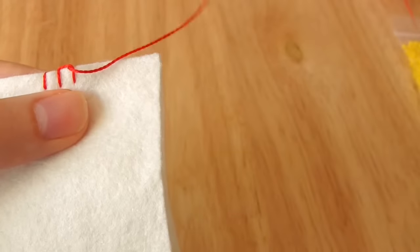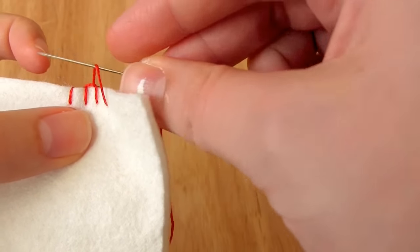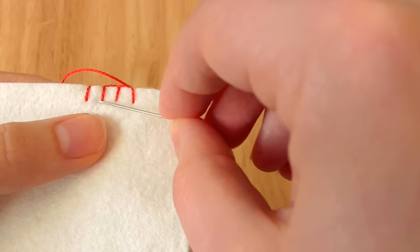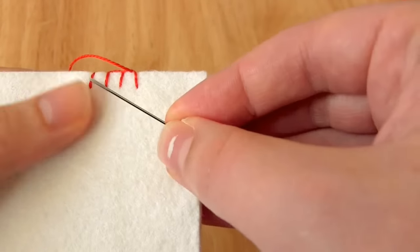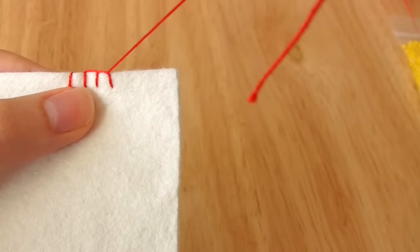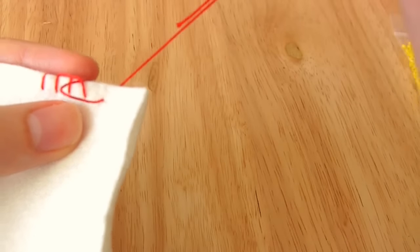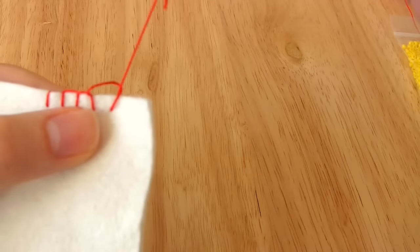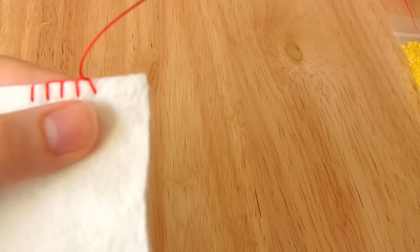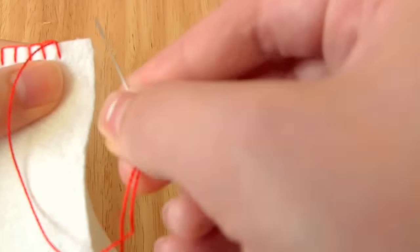I'm going to repeat this until I do the last stitch on the top edge, which will be about 5mm from the right hand edge. Something to be aware of whilst doing blanket stitch is to keep in mind that you want all of the stitches along the edge to be evenly spaced. When you get nearer to the corner or the end of your fabric, just bear that in mind because you don't want to end up with a gap that's much bigger at the end or a couple of stitches cramped together. If you want to make it look really neat and professional, you can make a guide by marking points on a piece of masking tape or washi tape to show you where to do your stitches, ensuring all stitches are perfectly evenly spaced along the edge.